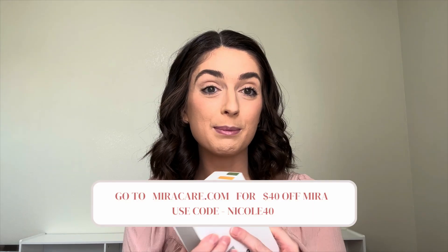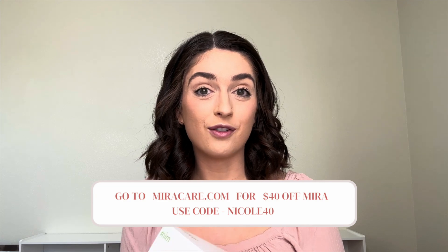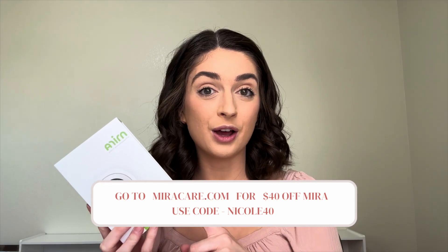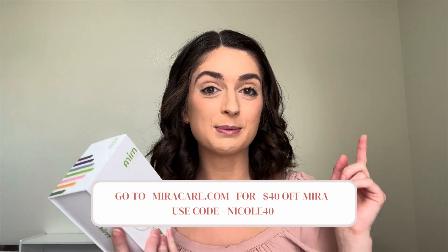I will also be sharing a discount code. If you want to purchase Mira for yourself, you can get $40 off your Mira kit. My code is Nicole40 and I'll have it on screen and in the description box. So if at the end of this video you decide you're interested in trying Mira, you can use that code. Let's unbox our Mira and see what it looks like.